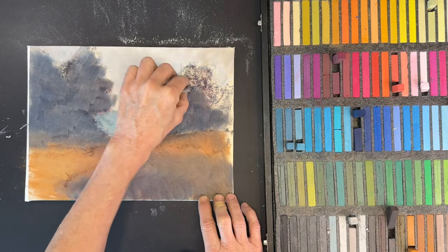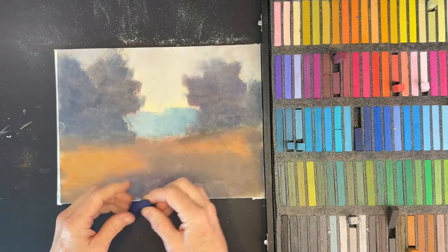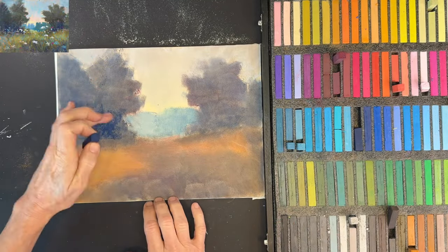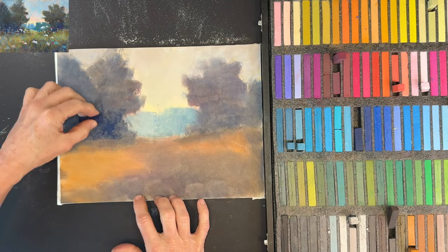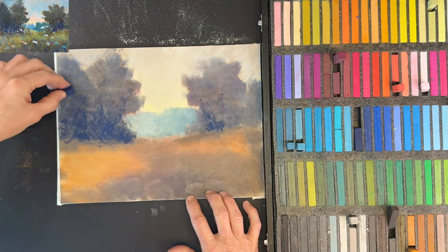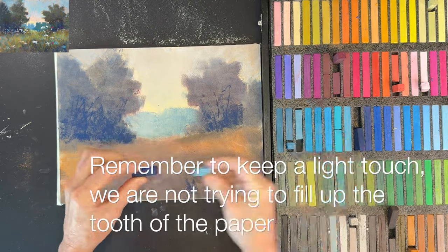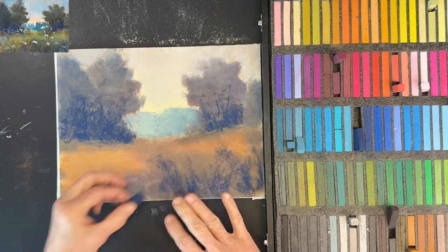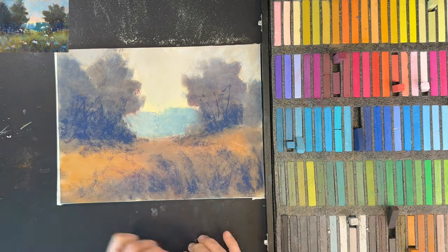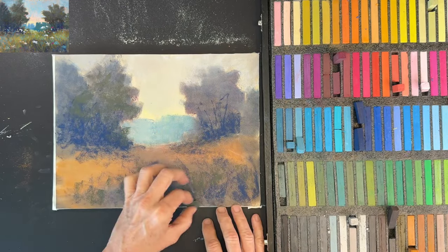A lot of pastel does come off at the initial blending stage — that's what happens with a lot of first layers. After blending, I take the foam out and knock off the dust. Now I'm reestablishing that dark again since a lot of it came off, giving ideas of some trunks and branches growing up. My note here: keep a light touch. When I first started with pastel painting I thought I had to make it look like something very quickly — that's just not how to create a painterly impressionistic painting.